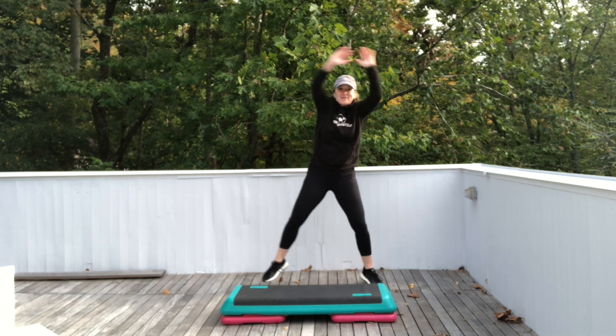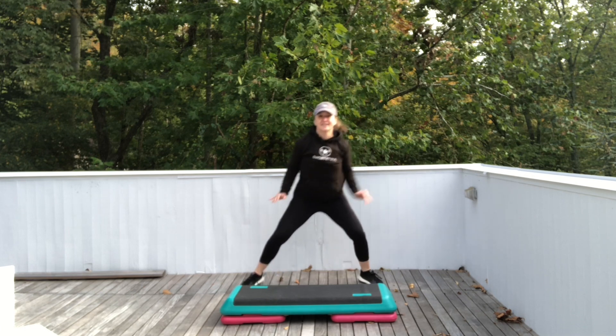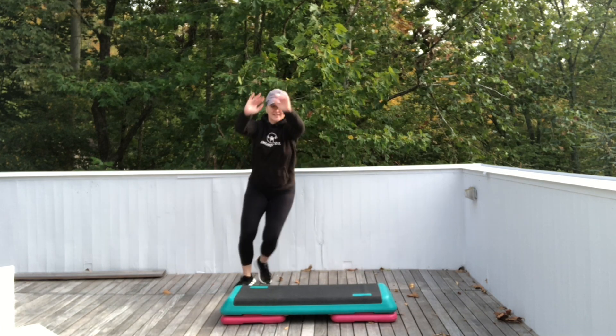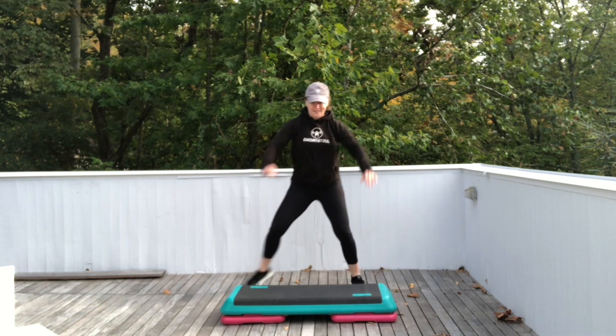All right, now both arms reach up and pull down. Sink into those legs. Four more. Step touch. Four more. Three.